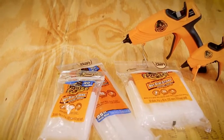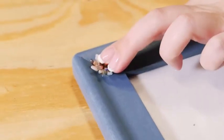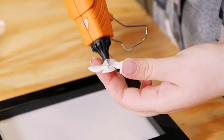The Gorilla Dual Temp Mini Glue Gun is an ideal tool for crafts and repairs. It is lightweight, with a comfortable grip and a built-in stand making it easy to use. The easy squeeze trigger and long insulated nozzle allow for a precise application on whatever project you're working on.